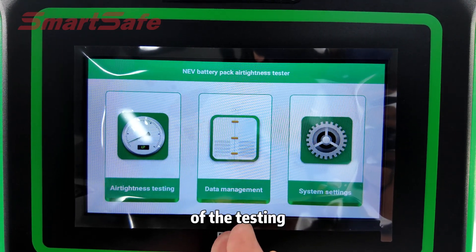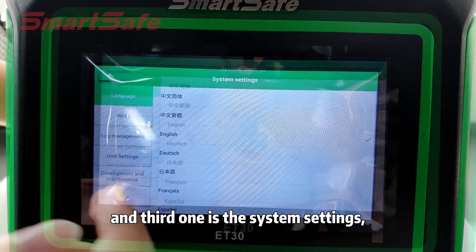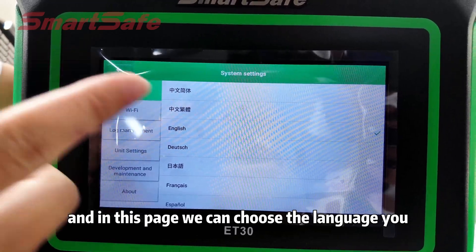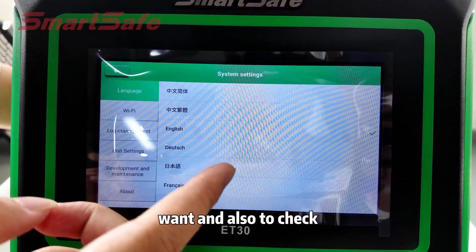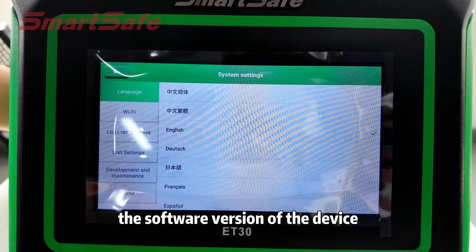The third one is the system settings. In this page we can choose the language you want and also check the firmware version and the software version of the device.